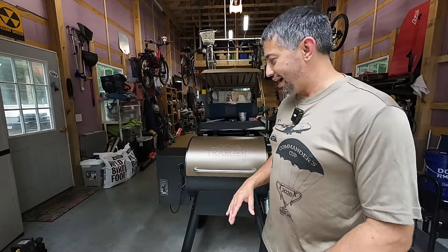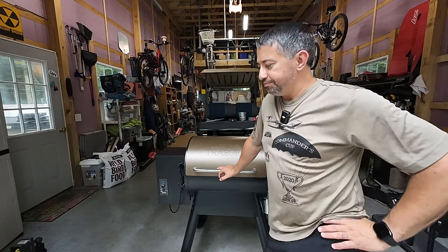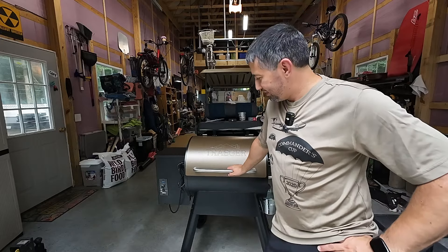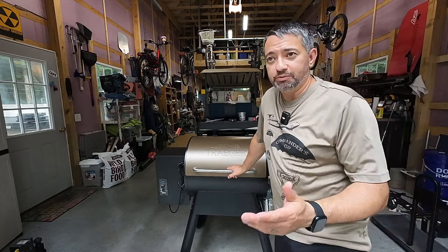Let's talk about the model we got. This is the Traeger — I think it's the Pro 22. There was a national sale going on and I got it at Home Depot and it was $389. I think it's like an entry-level model, one of the cheapest ones, kind of like an older version. It doesn't have the whole fancy control panel, so it's a little bit dumbed down. I just couldn't believe how much some of these were going for — I saw some online up to like $1,500 — so I was not going to spend that kind of money.